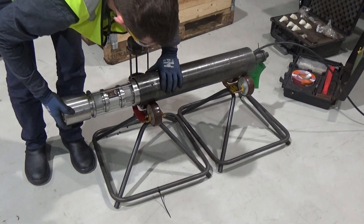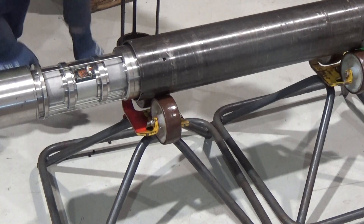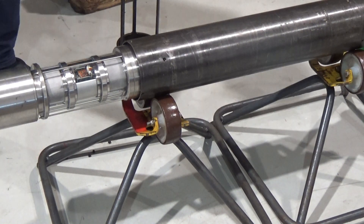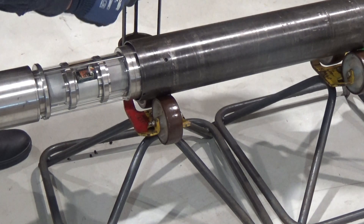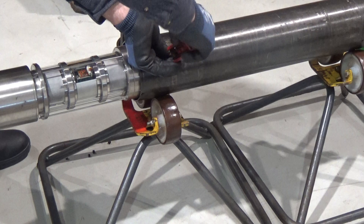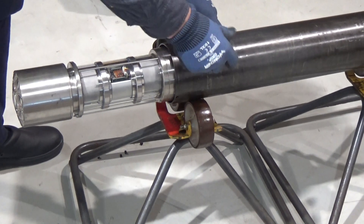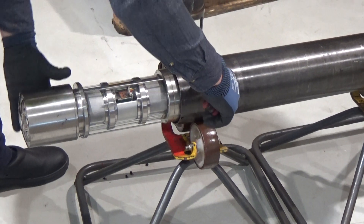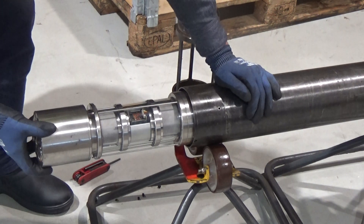And then you can check here that the hole is lined up. And install the grub screws again. These are to secure that the camera will not fall off, so now the camera will be locked in place.